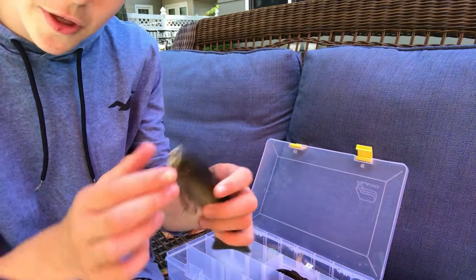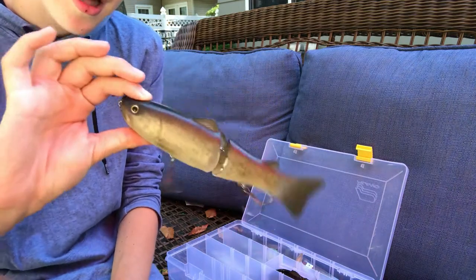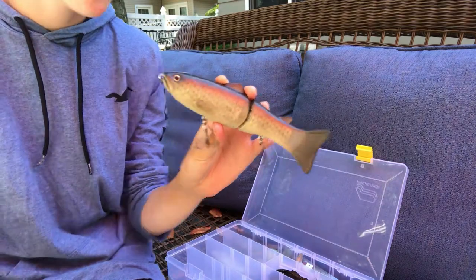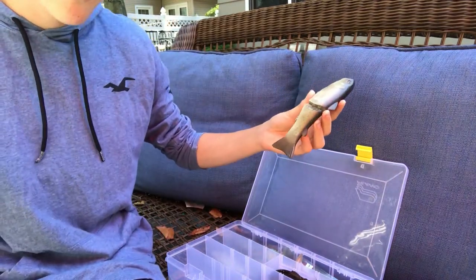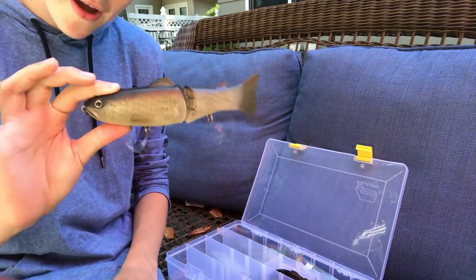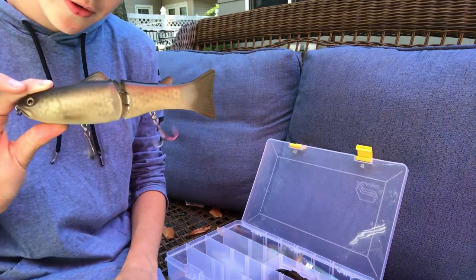I did not pay retail for this — retail is $110, which is a little steep. Go on Swimbait Underground, try to find a deal on one of these, and you'll be very happy with it.